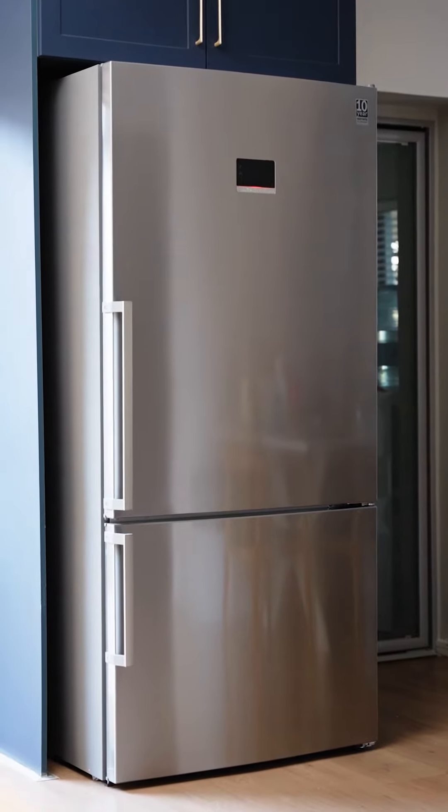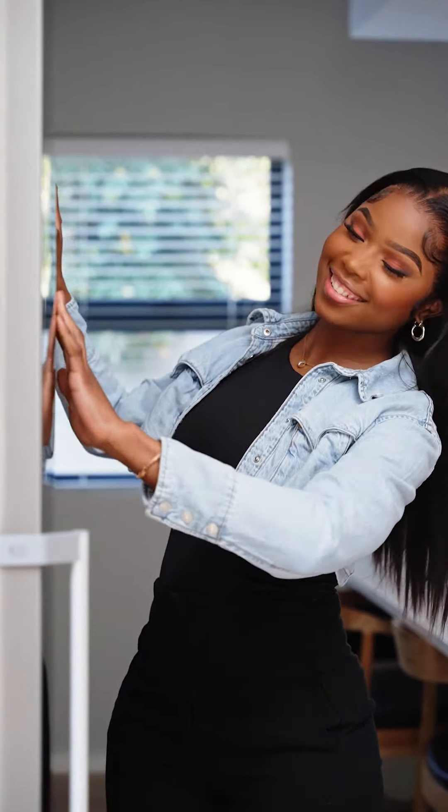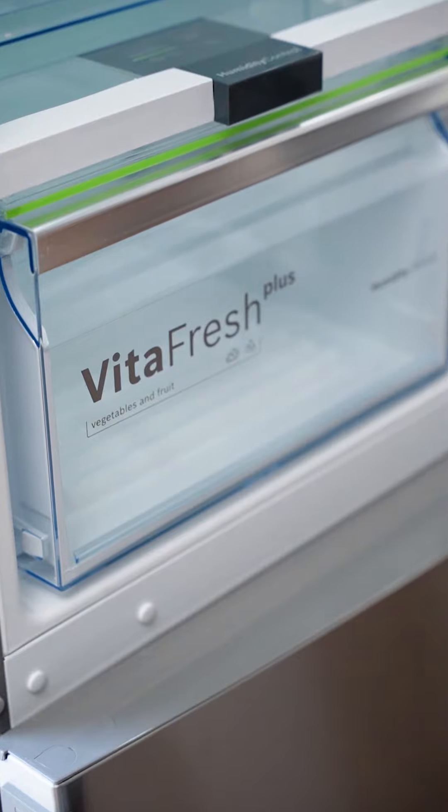First of all, let's talk about this design. I love love simplicity and this just speaks to it. This beautiful fridge is anti-fingerprint, which means cleaning will be so much easier without having to scrub off any prints.